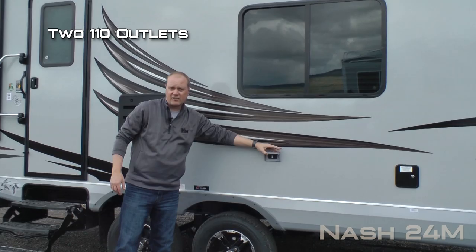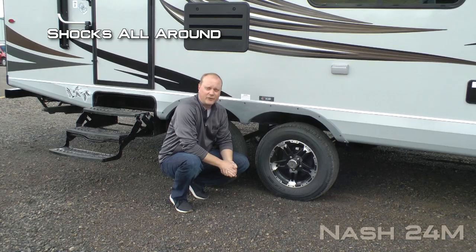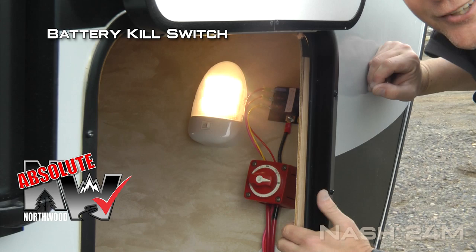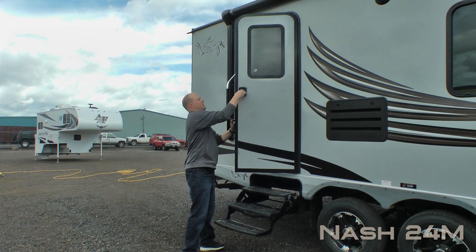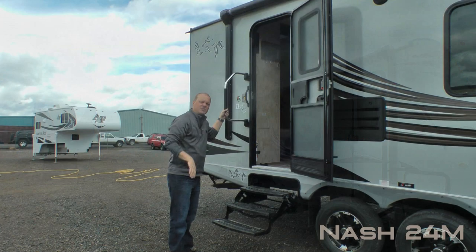LPG quick disconnect, dual entry doors, marine-grade exterior speakers, two additional 110 outlets on the door side. More Absolute Northwood features including EasyLube axles with never-adjust forward self-adjusting brakes, Goodyear radials with custom aluminum wheels and shocks all the way around. On the door side of your pass-through storage you'll find the battery kill switch. At the main entry door there's an extra large grab bar handle, and both entry doors feature Absolute Northwood friction hinge which renders your entry door wind resistant.